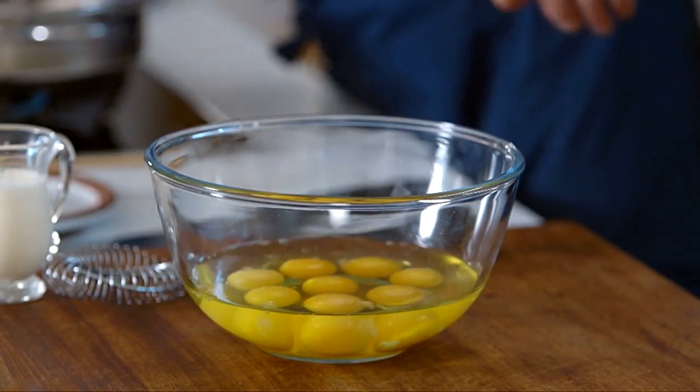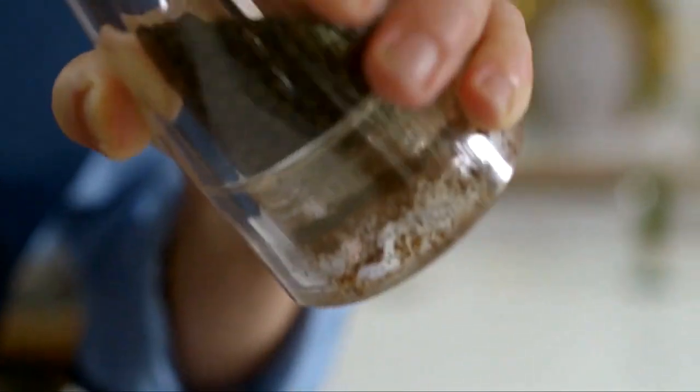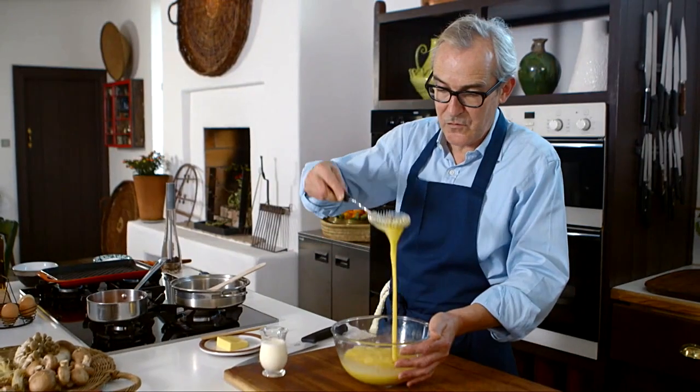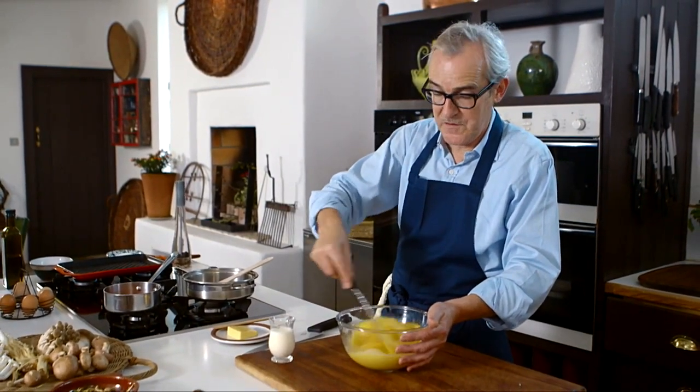Crack some eggs into a bowl, season them up nicely with some salt and black pepper. Beat your eggs pretty well. As soon as the egg starts to drop off the whisk with no resistance, you're pretty much there.